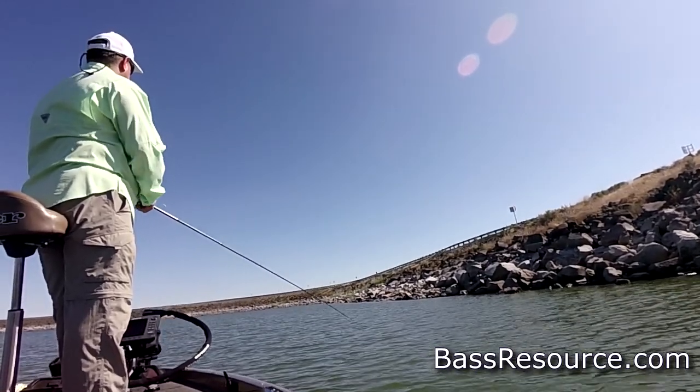So riprap is really, really good in the early spring and in the late fall. Now, that said, things can change a little bit if you've got wind blowing up against the riprap — that breaks up the light penetration and oxygenates the water. It pushes some of the zooplankton up against the rocks, that's gonna bring the baitfish in there, and that can really turn on the riprap even if it's the middle of summer.